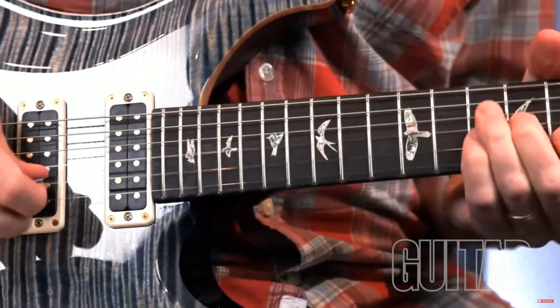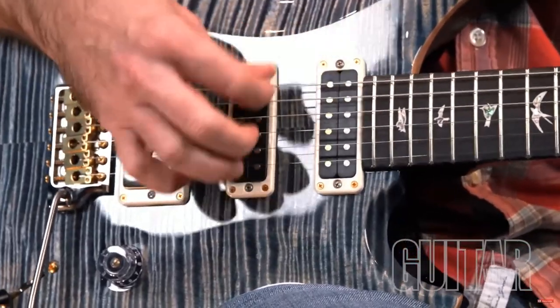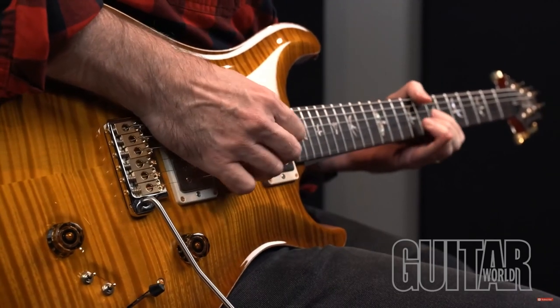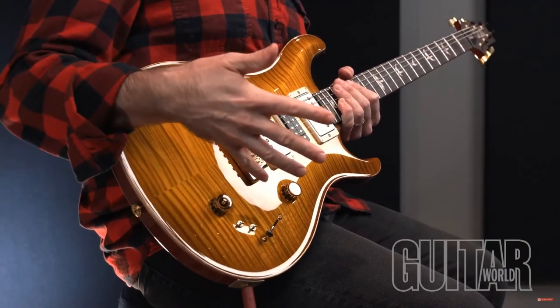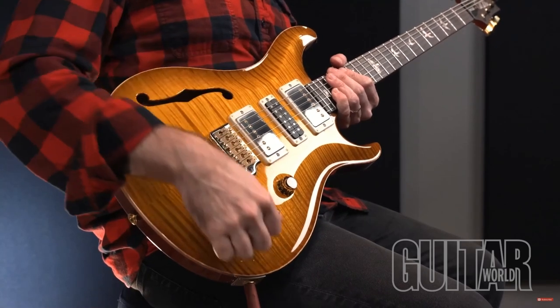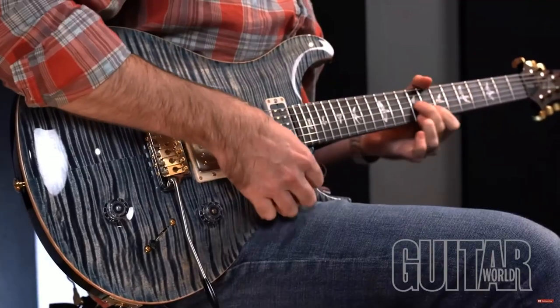The Studio model features a narrow-field humbucker pickup layout with volume, push-pull tone, and 5-way pickup select electronics control. PRS now has the Special Semi-Hollow, which features a humbucker and narrow-field humbucker pickup configuration with a volume, tone, 5-way blade switch electronic layout, plus two mini-toggle coil tap switches that split the humbuckers for a total of 12 sounds. So no matter which guitar you choose from PRS, you just gotta love those narrow-field pickups.